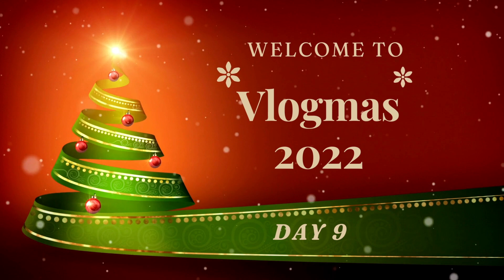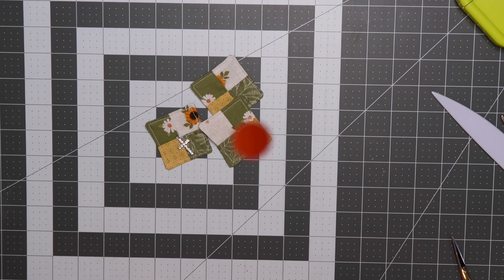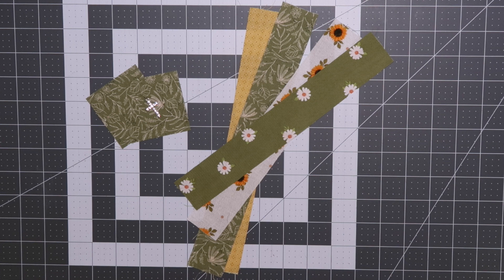Hi everybody and welcome to my channel. Today we're going to be making a prayer pocket quilt. They're super fun and easy to make and you can make them out of scrap fabrics or just some coordinating stash. So let's get started.